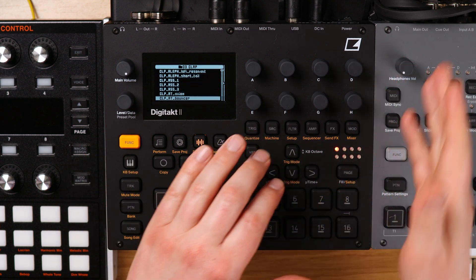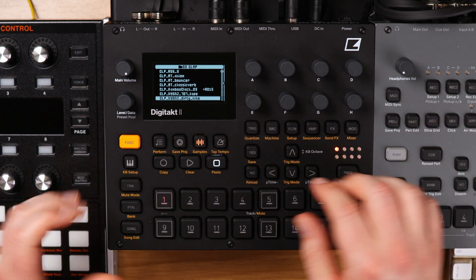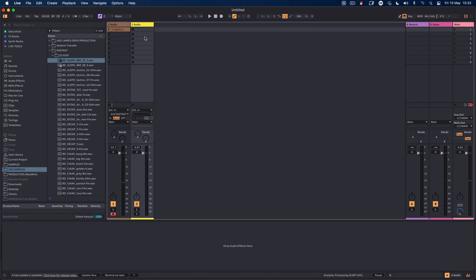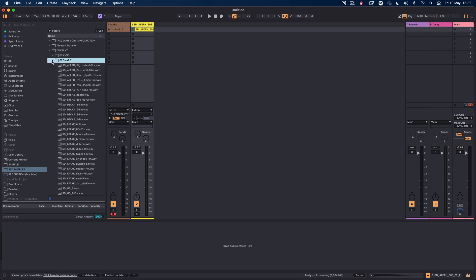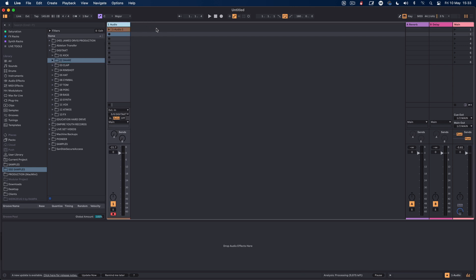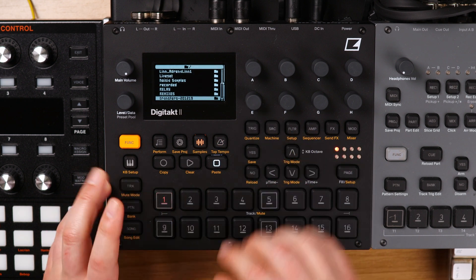I know we're going a bit deep and geeky on this — it's supposed to just be an overview of sample management — but this is how I manage my samples. What I'm going to do now is come away from this, go back to the desktop, and show you. I'm going to take a kick drum in Ableton — actually, let's do it on the Digitakt, it's going to be a lot easier. Let's just load up a sample on each of the tracks.